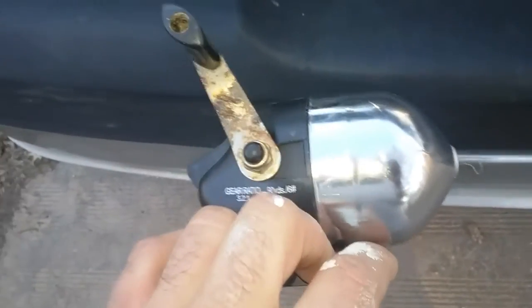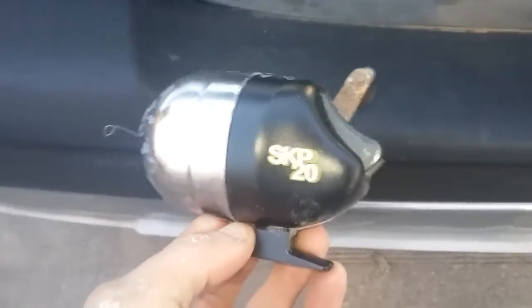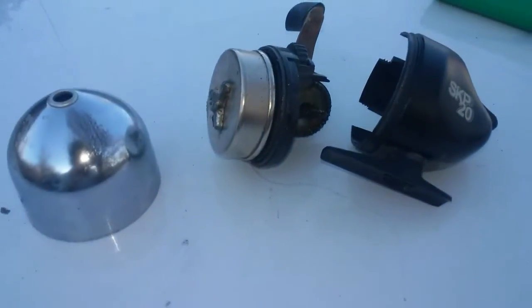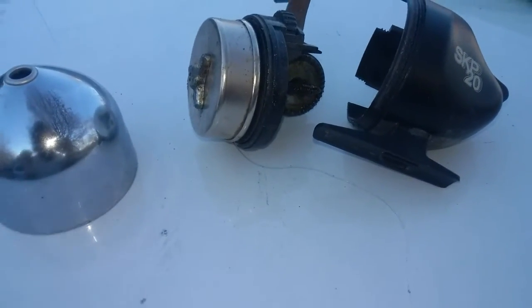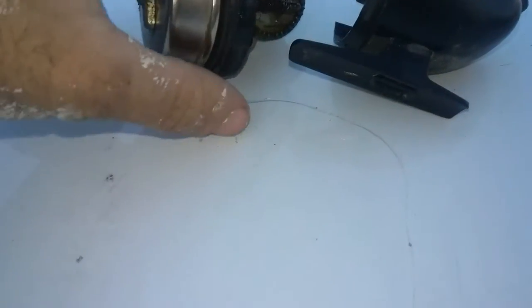If you have any ideas of what you want to see me use this on, comment down below. The front just unscrews off of the back and you just slide the back off.